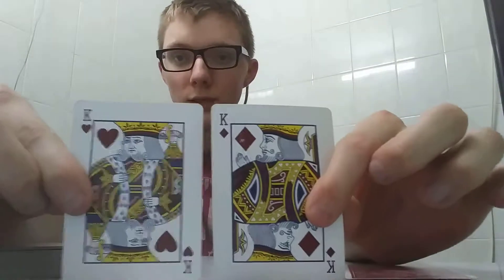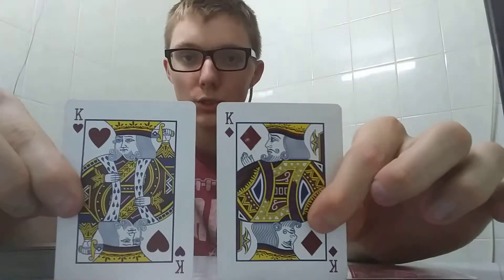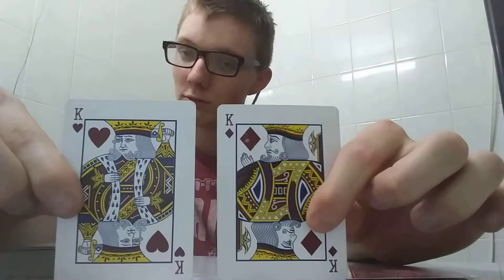Now we'll pick two other cards that will complement our Four of Spades for this science experiment. We'll set the deck right here, and the two cards I've chosen are these lovely twin brothers — the two Red Kings.